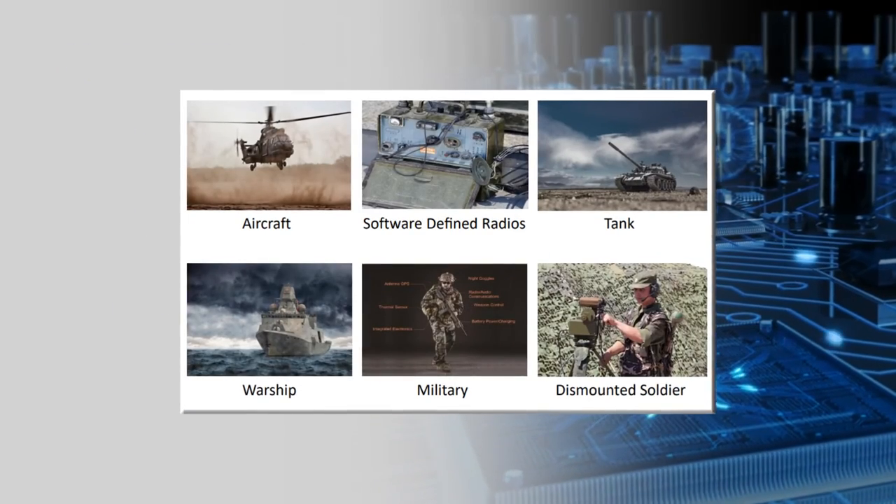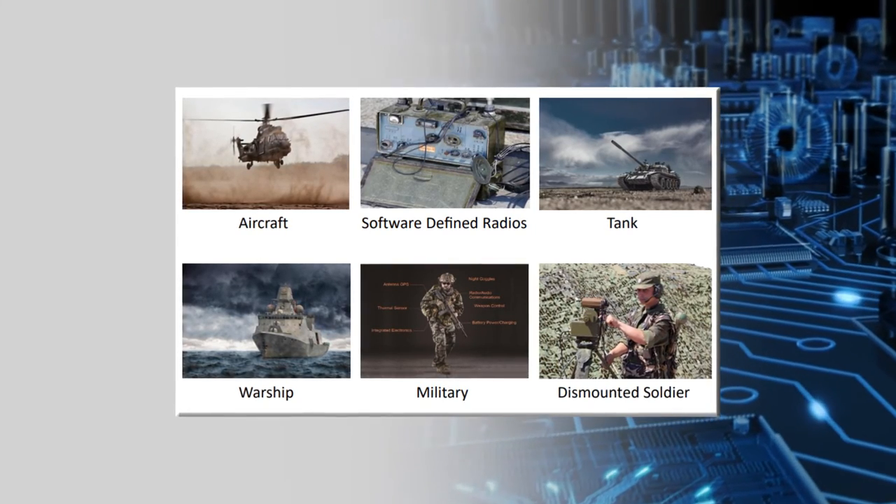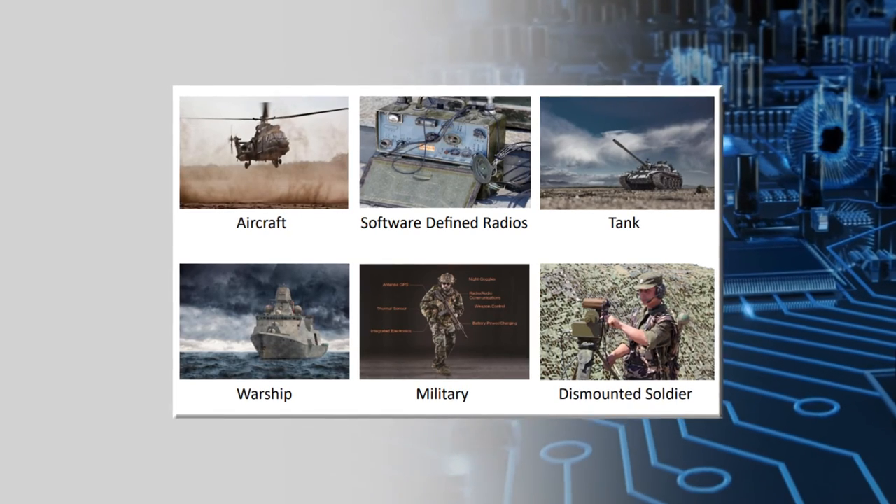The ruggedized push-pull connectors are ideal in military aircraft, warships, software-defined radios, tanks, and for the dismounted soldier.